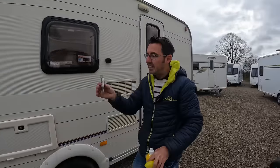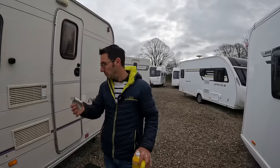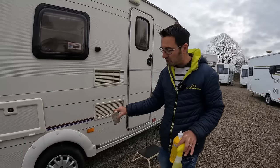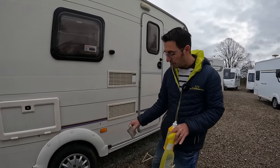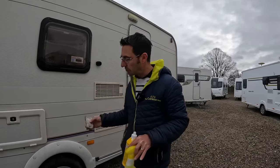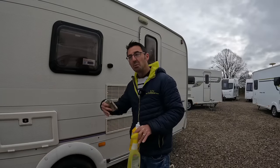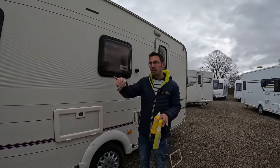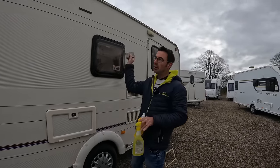Hopefully for people that have watched the channel previously you've already seen and been using these magic sponges, but for anyone new — really really good. Another thing that can make a big difference is a little bit of tyre shine on the tyres. Once you've washed the caravan and given it a good clean, tyre shine will really bring the tyres up and make it stand out. Obviously first time you pull down the road it'll get filthy, but if you're going to give it a really good clean, go that extra mile.